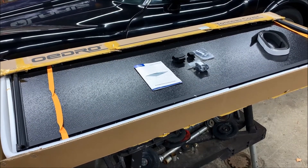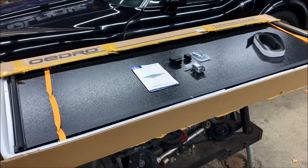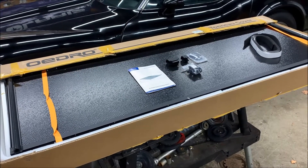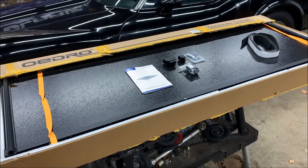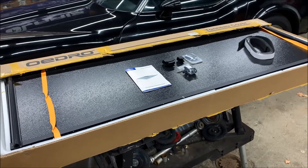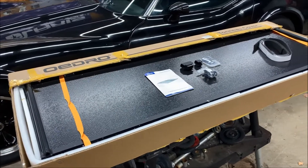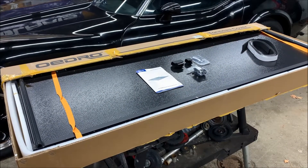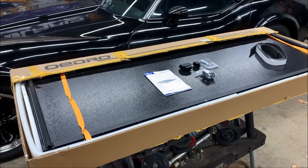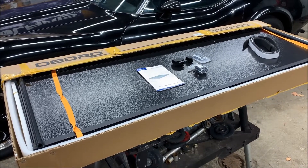Today we have a product review of the OEDRO hard tonneau cover for a current gen 2 Colorado with a five-foot-two bed. Full transparency — OEDRO reached out to me and supplied this product in exchange for my review, but they are not paying me for it. About three years ago they reached out to review their soft tonneau trifold cover, I've had it on there for about three years, absolutely love it, works great, no issues. They reached out again and said let's try the hard one.